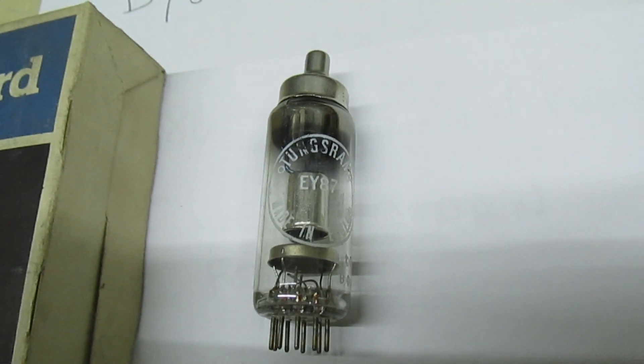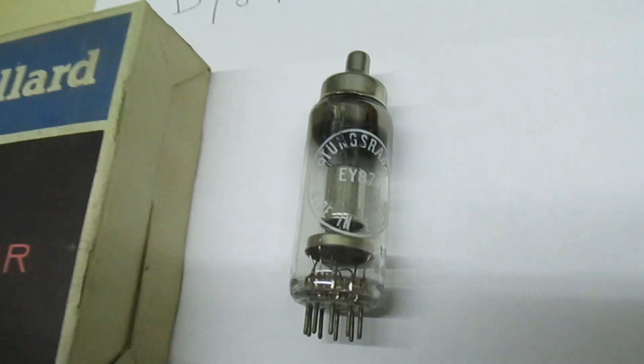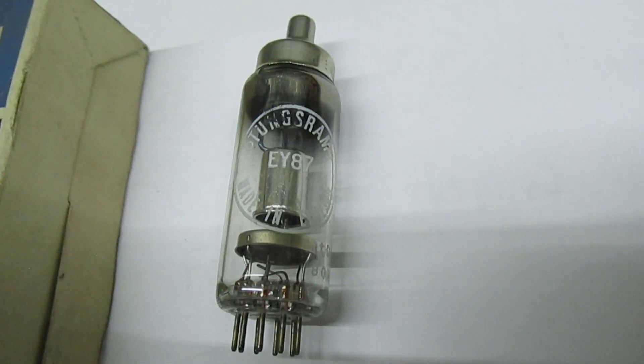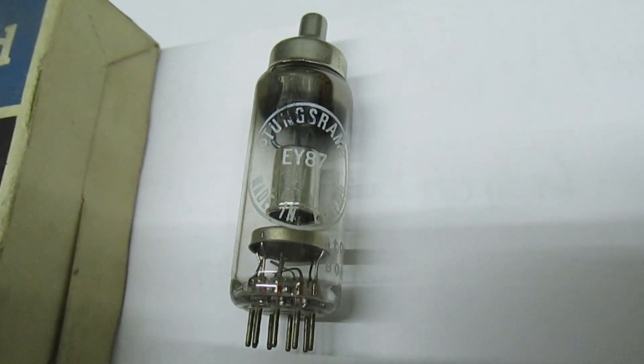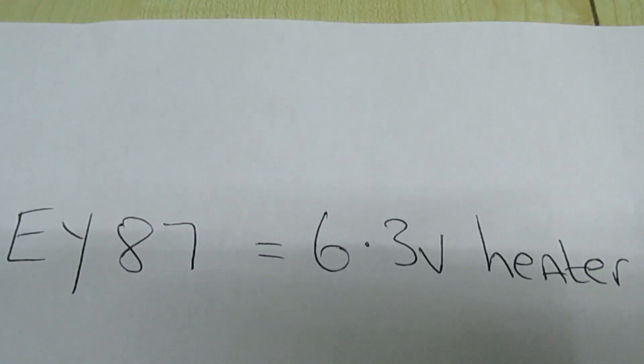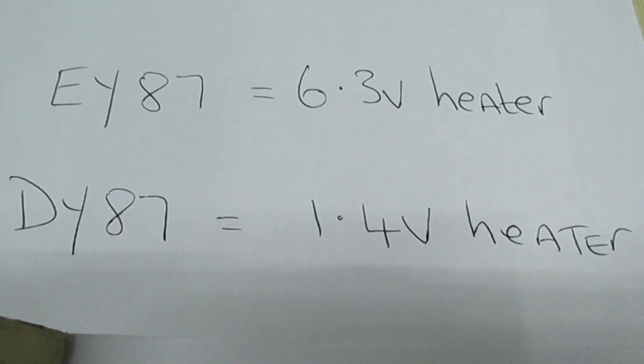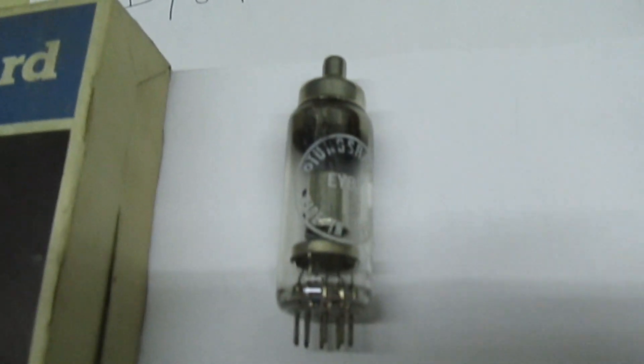Hi guys and girls on YouTube. In this very quick video we're going to be talking about EHT rectifier valves. I'm sure you've all seen one of these before — it's an EY87. The EY87 had a 6.3 volt heater. There was also a DY87 that had a 1.4 volt heater.